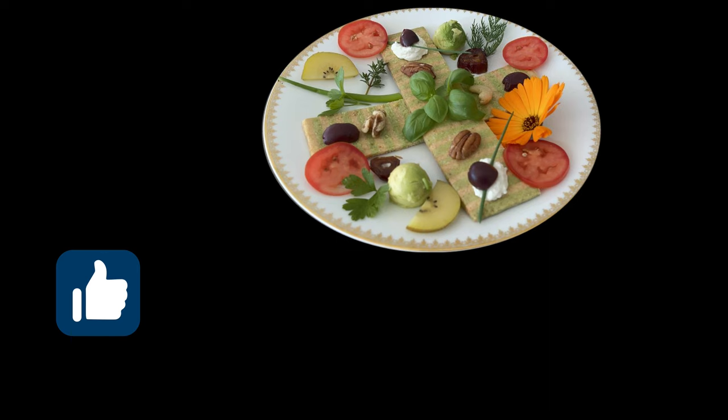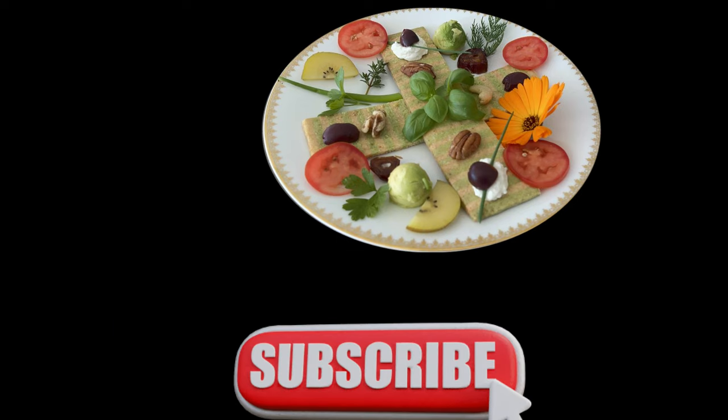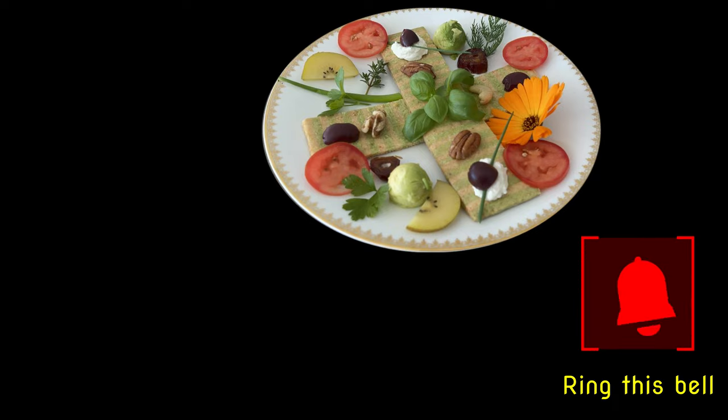Remember, thumbs up if you see value in the video, subscribe to the channel in support, and ring this bell — you won't miss the next video!